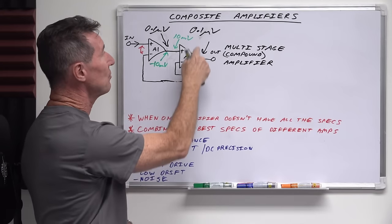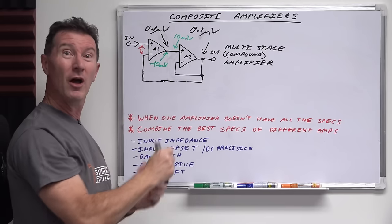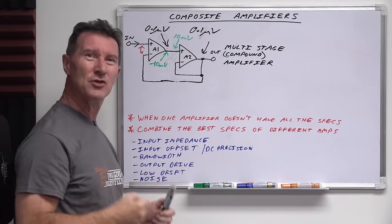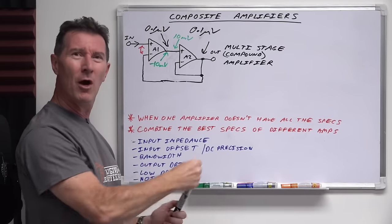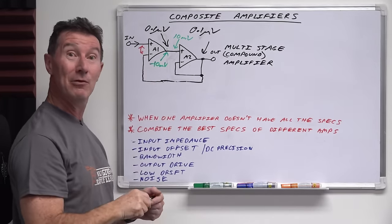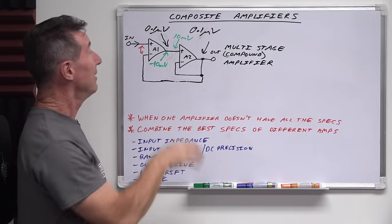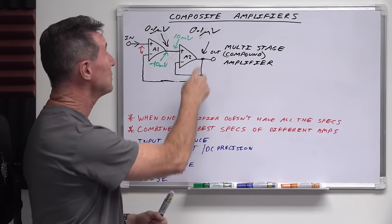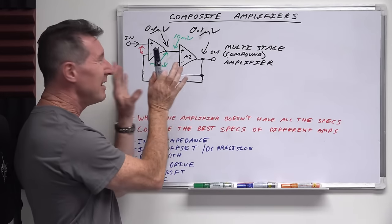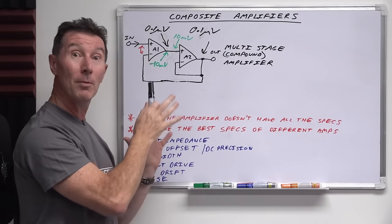You could have a discrete transistor driver output just like you'd have in a home hi-fi amplifier — big beefy MOSFETs able to drive 4-ohm or 2-ohm loads. But you might have some nice JFETs on the input that are really high impedance and low noise. And you combine the best of both worlds using a composite amplifier loop. So it's not just specific to op-amps — you can use discrete components for either or both stages.